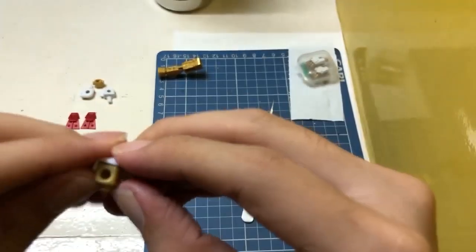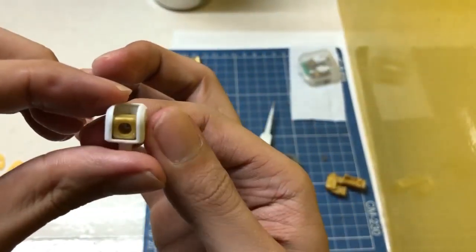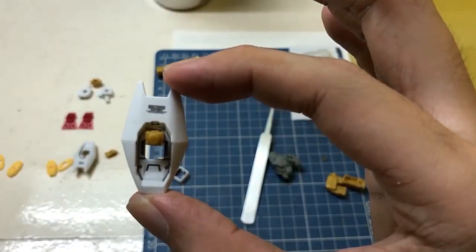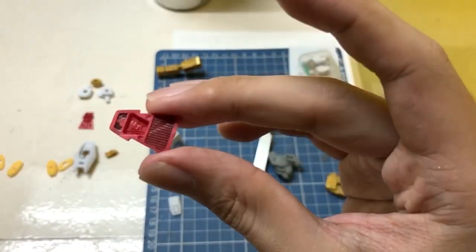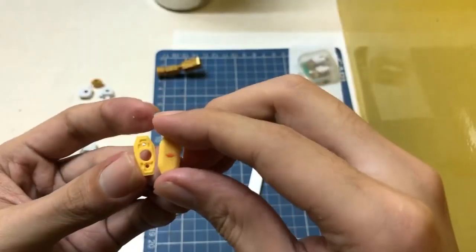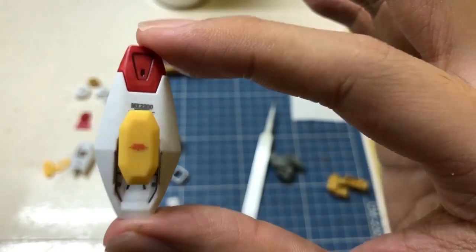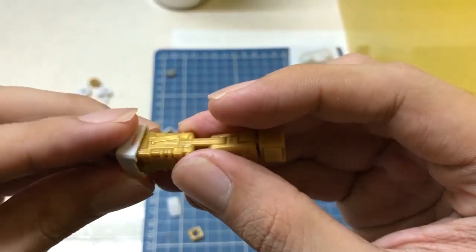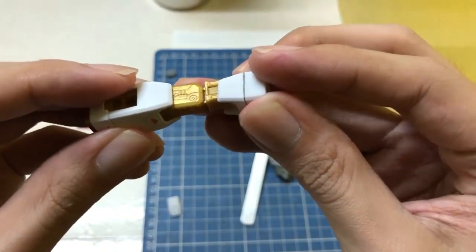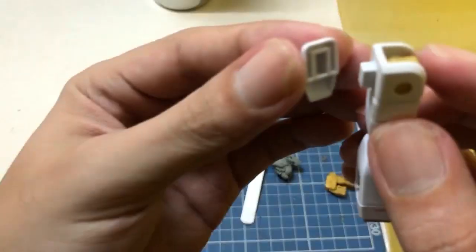I'm building the arm part now. So far the build experience was okay — I didn't encounter any parts that are hard to put together. It went smoothly and I didn't break any parts, so it's a pleasant experience. Almost there, working on the arm — there you go.